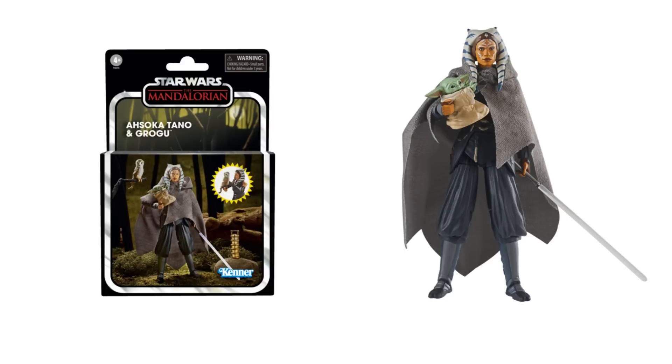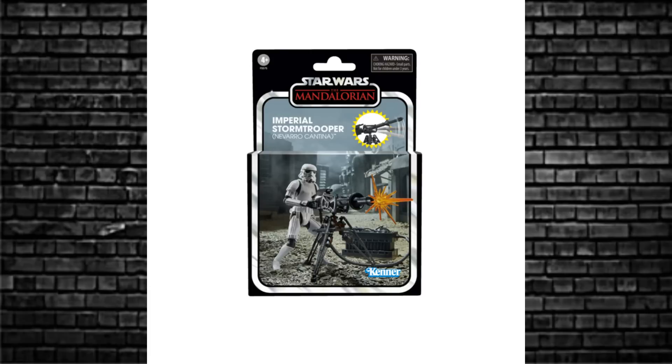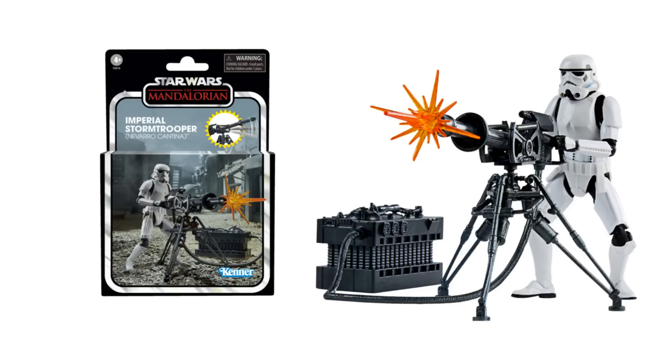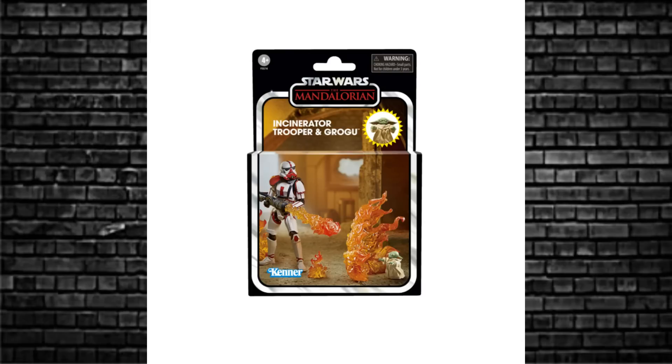The next one is the Stormtrooper — Navarro Cantina. The Navarro Cantina is just about to be released, so this is a lovely accessory to go with it: the Stormtrooper with the e-web cannon and blast effects. How cool is that — it's going to look good in the display. The box art, like Ahsoka Tano's, is very, very lovely. Then there's the Incinerator Trooper with another Grogu and some fire effects. It's a cool figure — they're all pretty much cool figures; there are no bad ones amongst these.